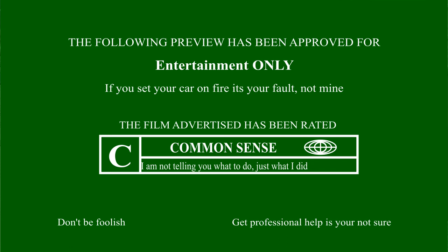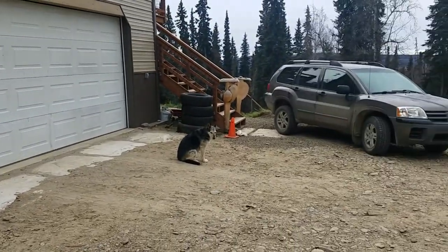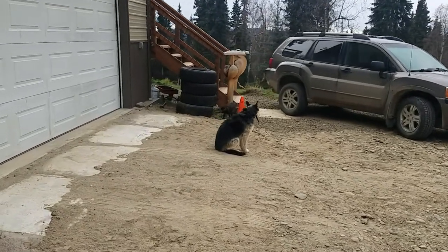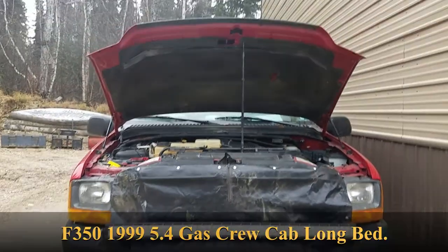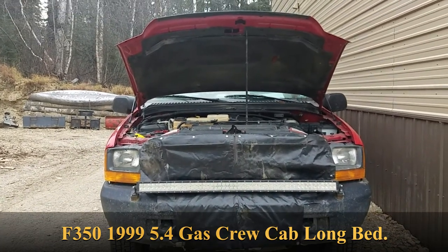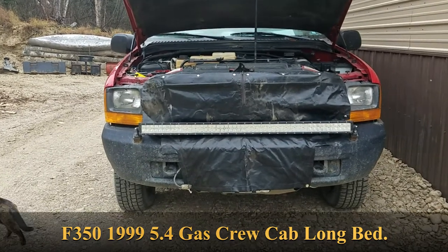Welcome to Alaska — prepping for Alaska with a vehicle that will make it through the winter at negative 30, 40, 50, 60 degrees and you'll live to tell about it. Winterization in Alaska is something you're going to have to do for your vehicle. This F-350 1999 with 150,000 miles on it is ready to go for the winter — we've been working on it.